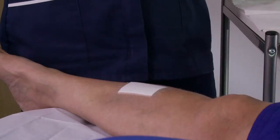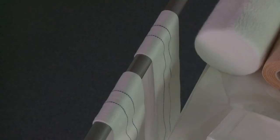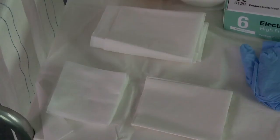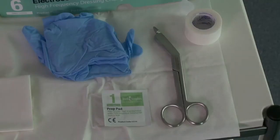Our process starts once the primary dressing has been applied to the wound. Make sure you have everything you need ready and to hand to ensure an efficient dressing change experience for your patient without any unnecessary delays or distress.